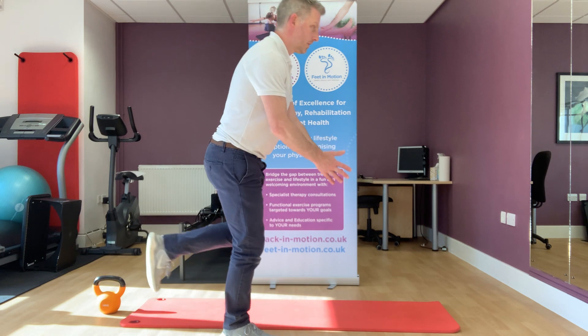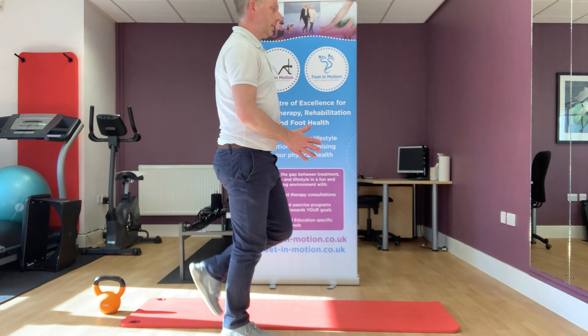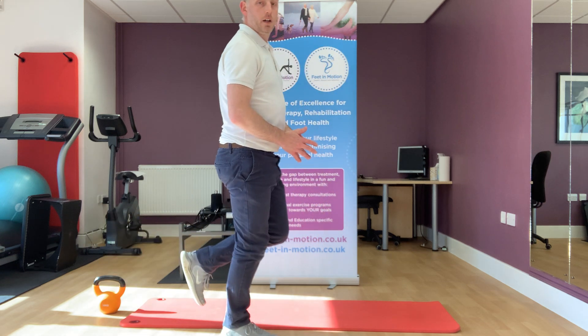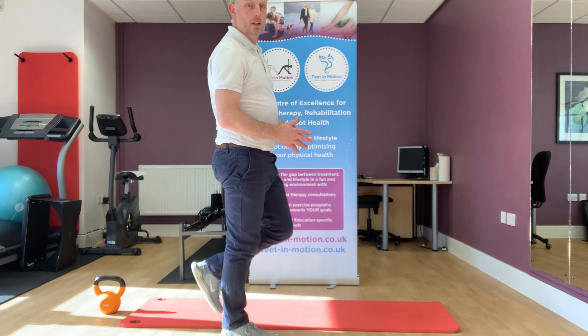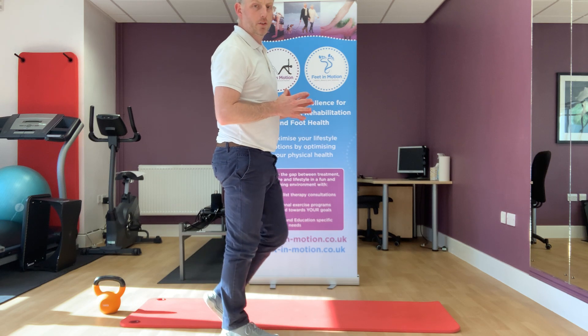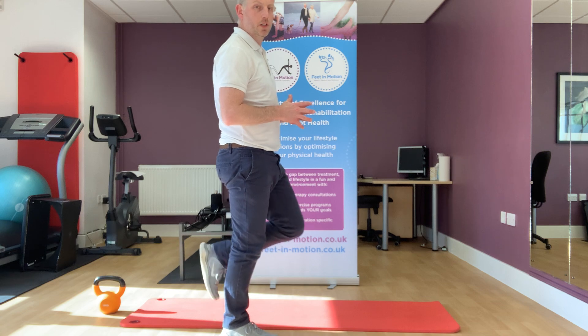Hands in front, coming down and back up. What we want to do is make sure we can go down and up without putting that other toe down. If you feel like you're losing your balance, it's fine — just put the toe down and reset, then go again.